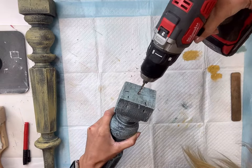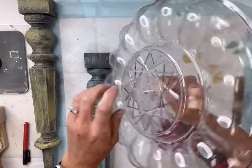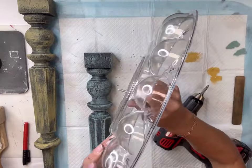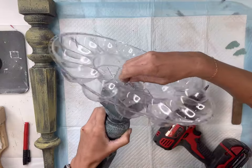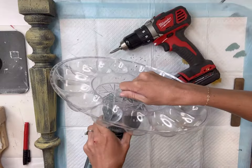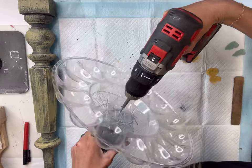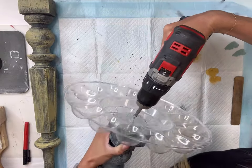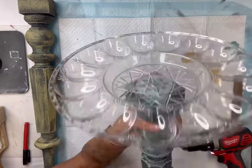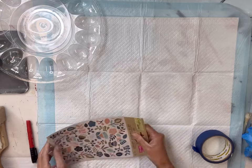I'm also going to drill a hole in the flat part of my spindle. I'll put a screw through the top of the plastic egg holder and screw it into my pre-drilled hole, then very slowly screw it in. You don't want to tighten it too much as you will crack the plastic — just tighten it enough so that it doesn't fall off.